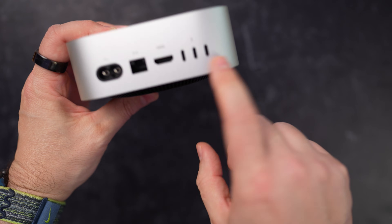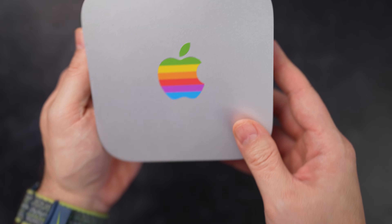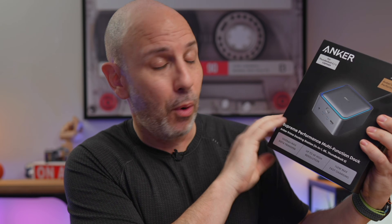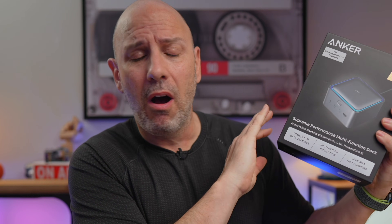Either the Thunderbolt 4 or Thunderbolt 5, depending on whether you have the Pro or not. But today we're going to solve that issue once and for all, because I have a dock that's going to change everything. This is the brand new Anker Prime Thunderbolt 5 dock from Anker, and it is poised to give your Mac Mini all the ports that it needs.